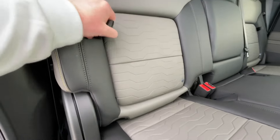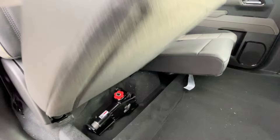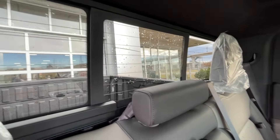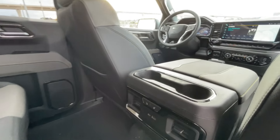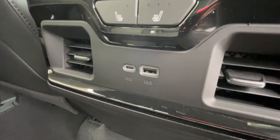Heading back inside the Silverado, the back seats have in-seat storage, are car seat-ready, and come in a 60-40 split. Cup holders fold down in the middle, and there is a rear power sliding window. Bose audio continues throughout the back of the vehicle, and in the center console we have two cup holders, heated seat controls, and two USB charging ports.